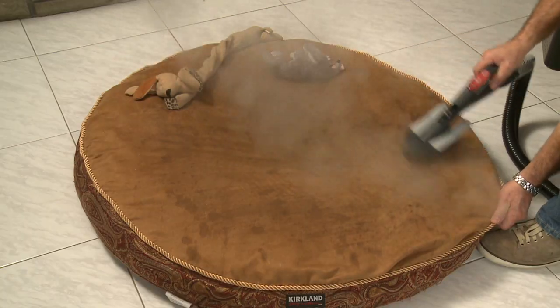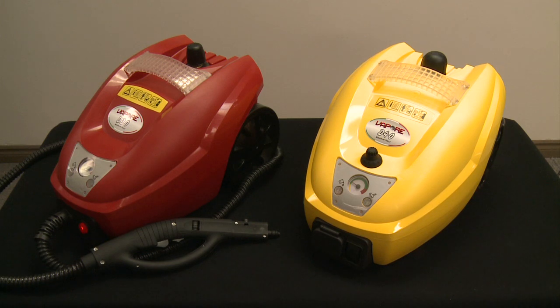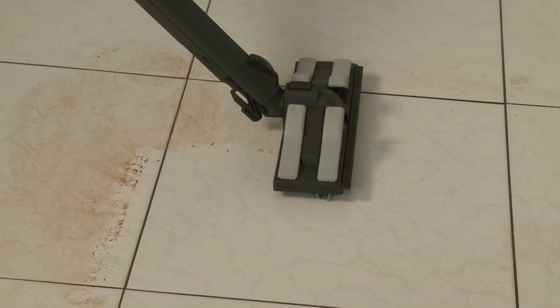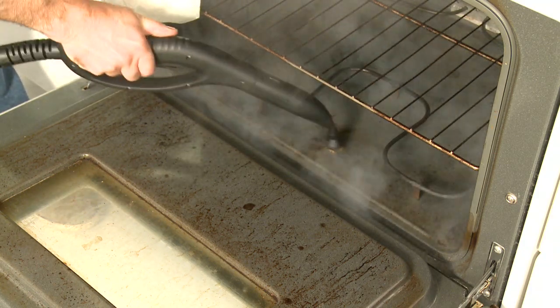Once you understand the power and capability of your system, your imagination will be the only limit to what you can clean. Upon opening the box of your machine you will find the Vapore system, a variety of accessories and an instruction manual. Users are strongly encouraged to read the manual and all safety warnings outlined in it before using any Vapore system. All videos are to be used as a complement to this manual.